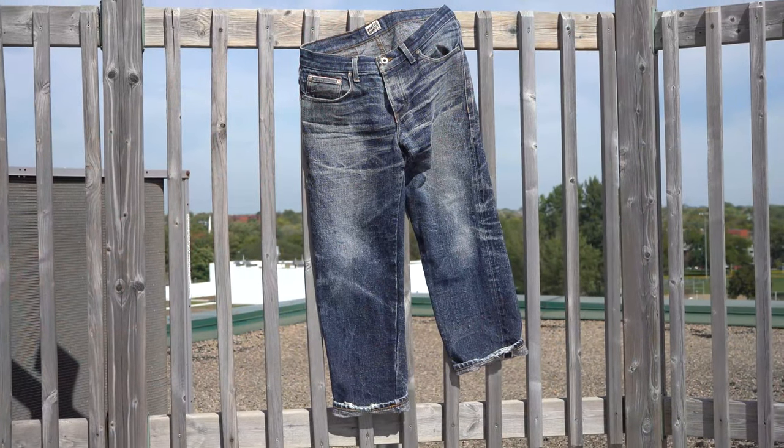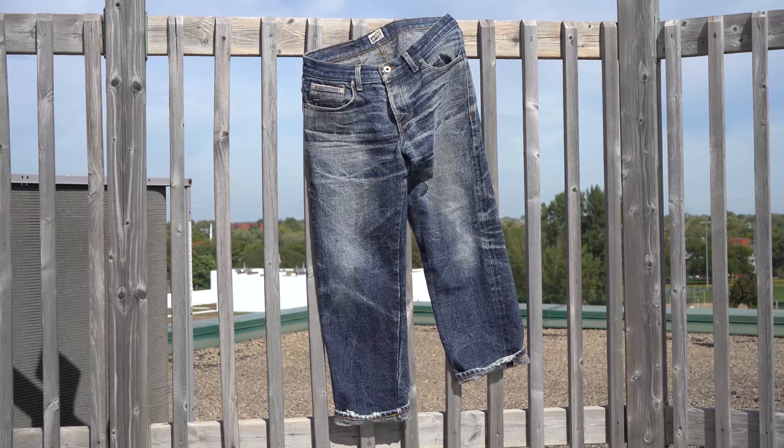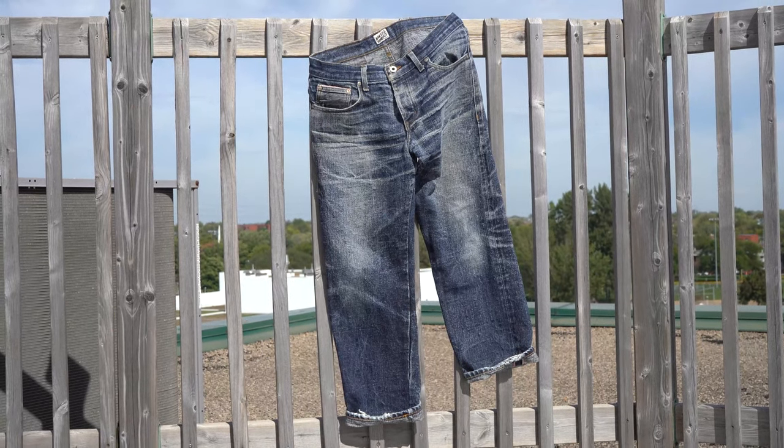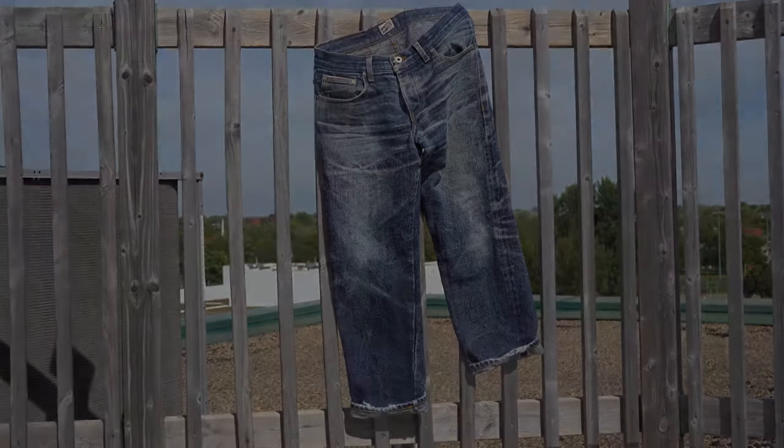And that's it for this pair. Let me know your thoughts and what jeans you want me to cover in the next fade review. And if you haven't already, subscribe to the channel, like this video, and I'll see you guys in the next one.